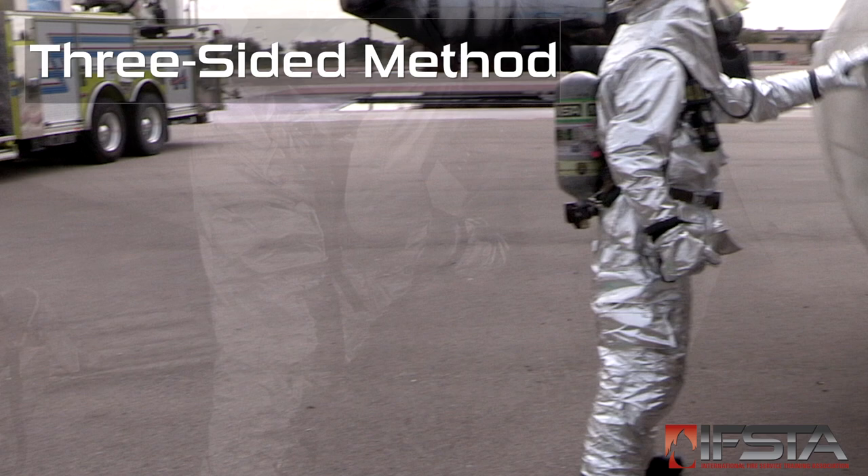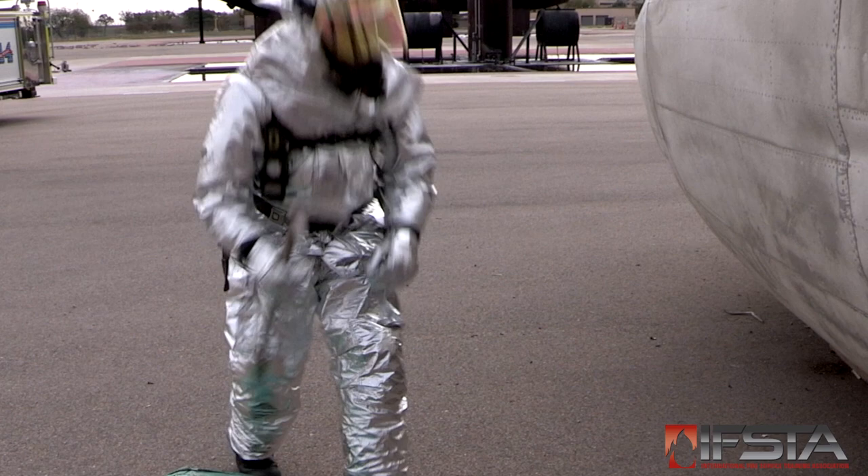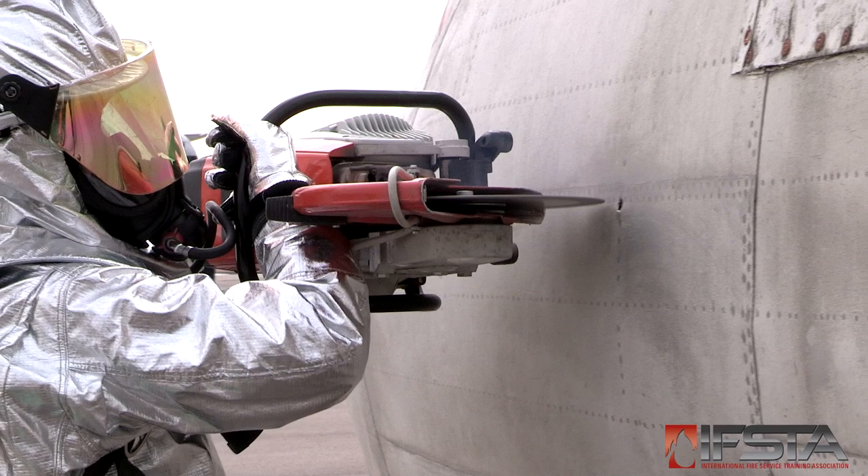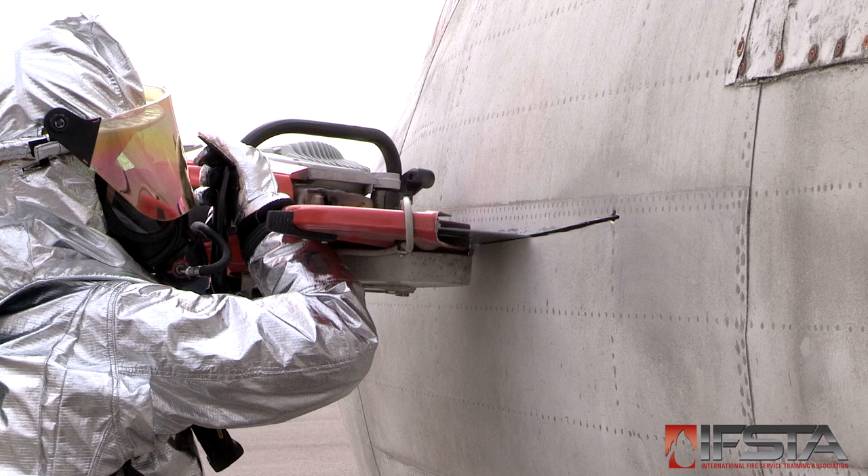Select an appropriate cut-in area. Some aircraft may have cut-in marks on the aircraft fuselage. Create an access hole near the upper corner of the rectangle with either a pickhead axe or the point of a halogen tool. Insert the cutting blade into the hole and make a horizontal cut across the upper side of the rectangle.